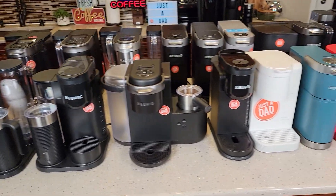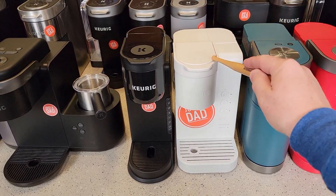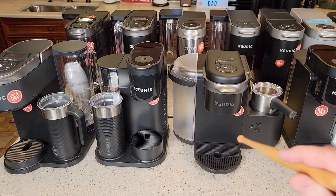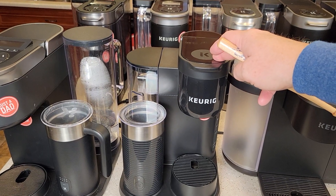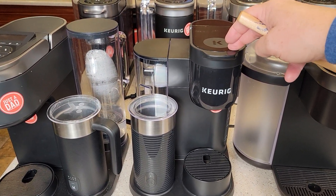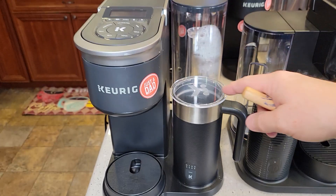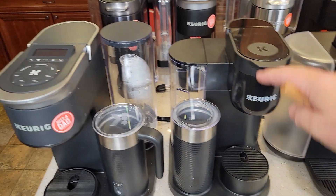Here are my three recommendations. On a budget: the Keurig K Express Essentials from Walmart at $55, comes in several colors — an awesome coffee maker. If you like variety with a milk frother, it's a tough call between the K Cafe Essentials from Walmart at $79 on sale and the K Cafe Smart at $250, which adds multi-brew technology, a nicer screen, and a milk frother with extra functions.